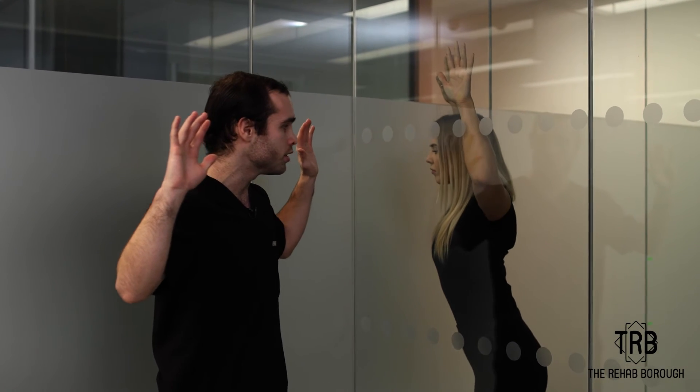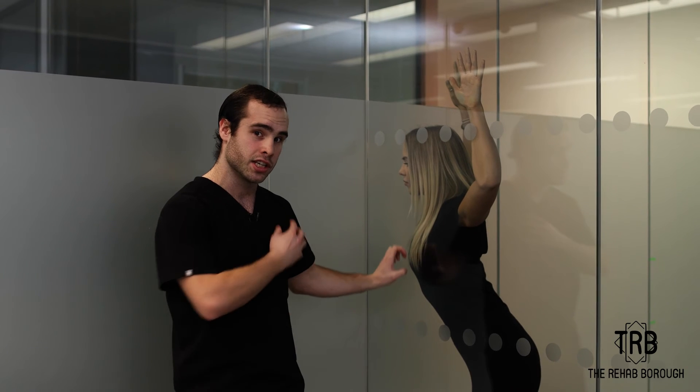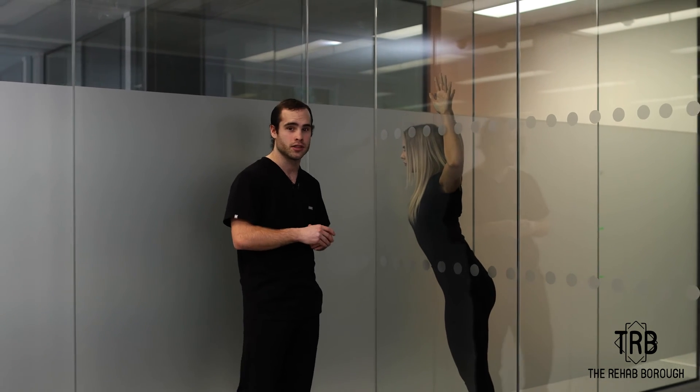Push yourself forward to really open up the chest in this region here. Hold that for about 10 seconds and do that three, four, or five times.